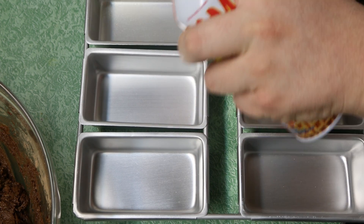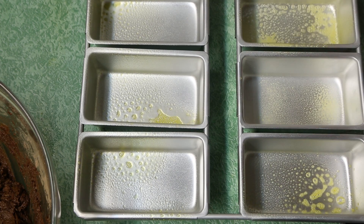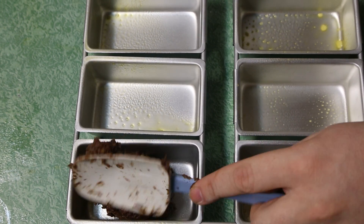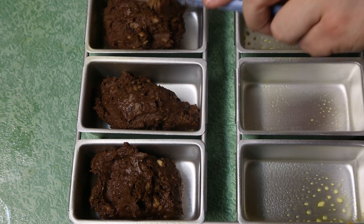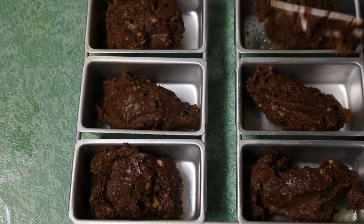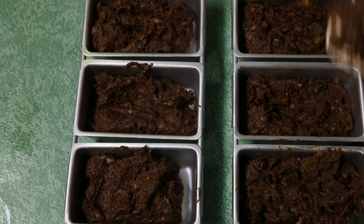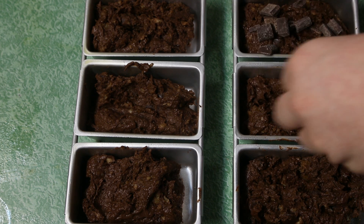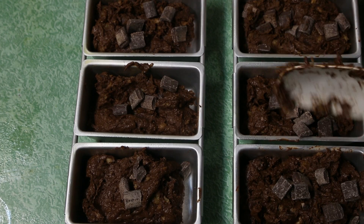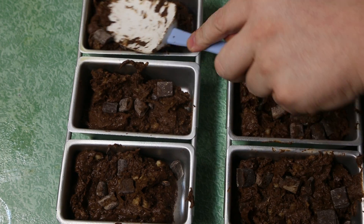You could bake this in one loaf pan, or I'm using this specialty pan with six little loaves — aren't they cute? Just scrape the batter evenly into whichever pan you're using. Then take one half cup of dark chocolate chunks and cover the surface with them. If you had a cupcake pan, you could make cupcakes — whatever your world is.